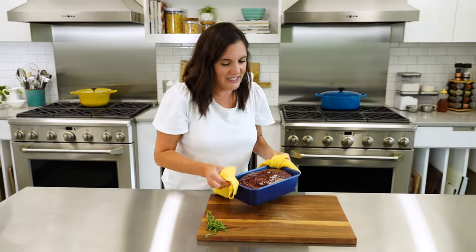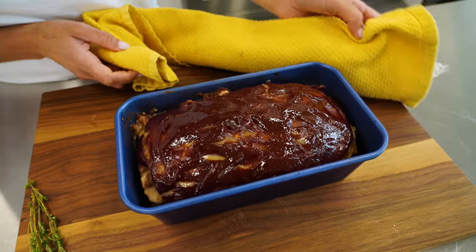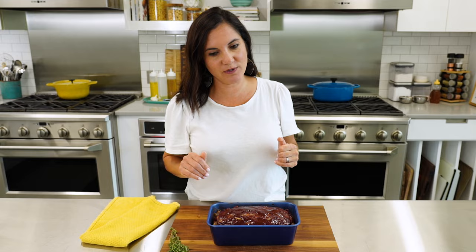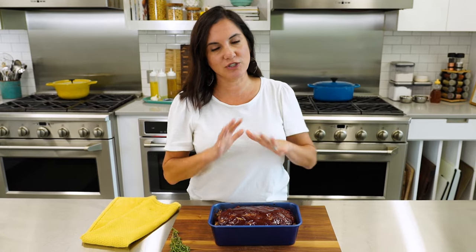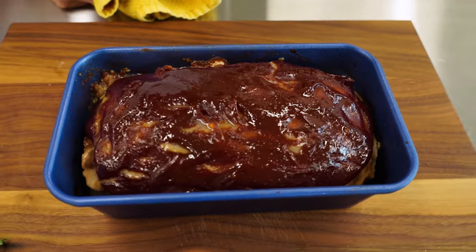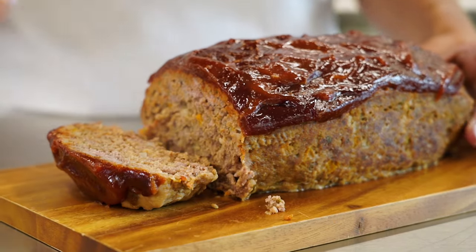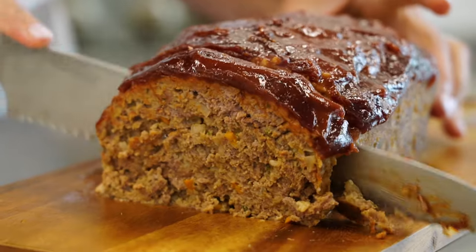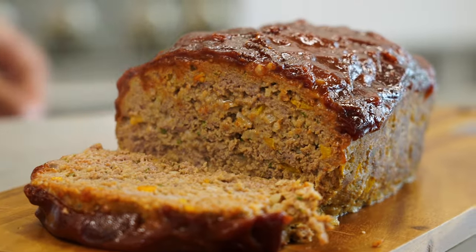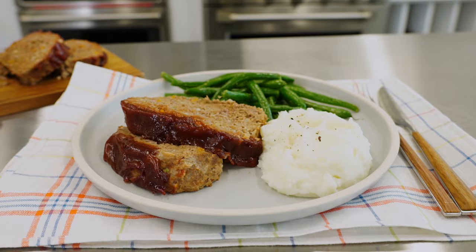It smells divine. Like any good hunk of meat, you want to let it rest before we cut into it. We don't want all those juices to pour out everywhere when we make our first slice. You ready to see what's inside? Oh yeah. Juicy. Tender. This plate just makes my heart happy.